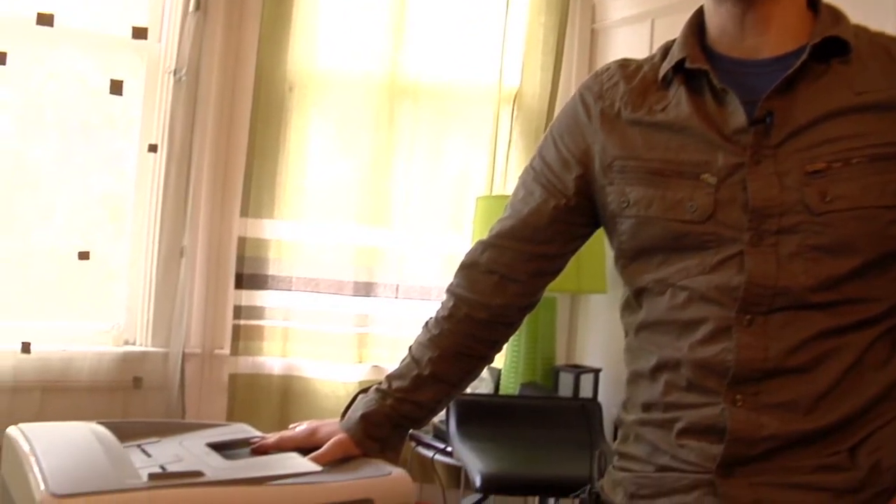Hi, my name is Dave Casuto and I am the director of San Francisco Computer Tutors here in San Francisco, California. In this tutorial we're going to show you how to configure your wireless printer to connect through your laptop.